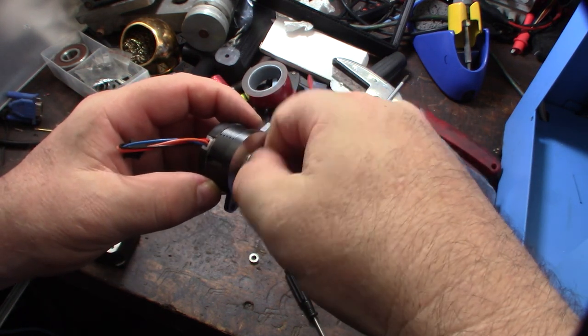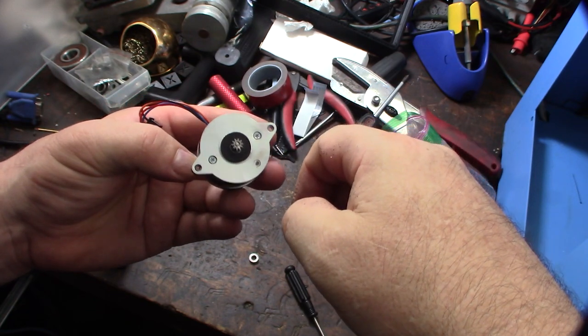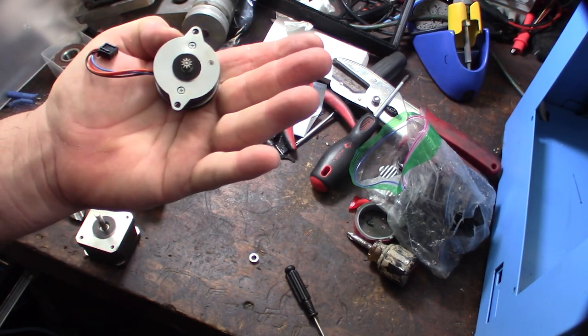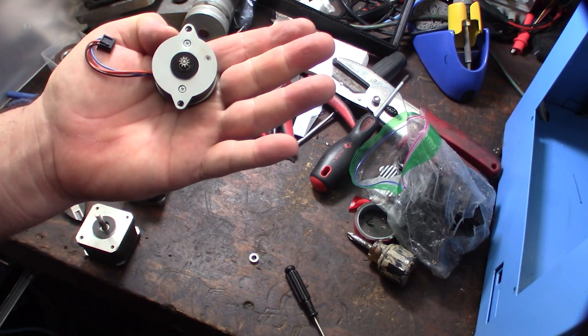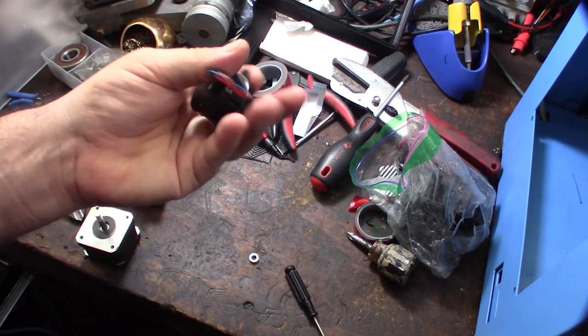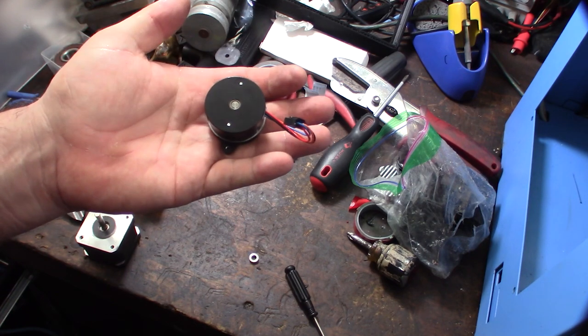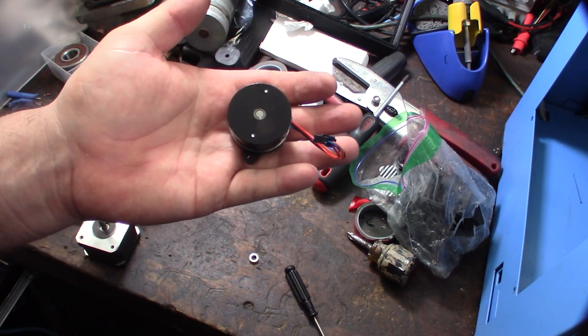If you guys have never seen the inside of one of these motors, that's what it looks like. If you are going to buy one of these motors, I've seen other ones with larger bearings in the front. You can actually see them in the pictures — they have the bigger bearing. Find one with the bigger bearing in the back; I think that'll last longer and be more rigid.